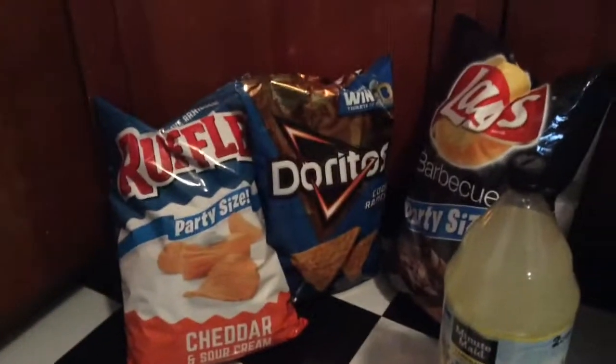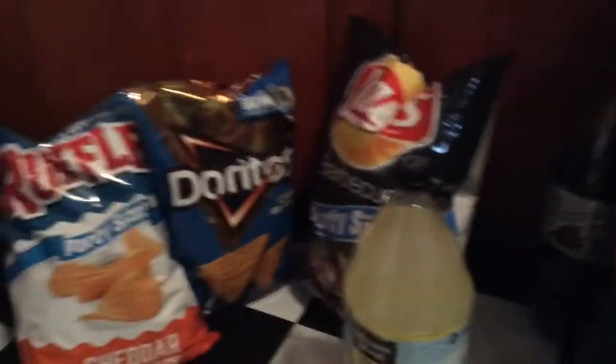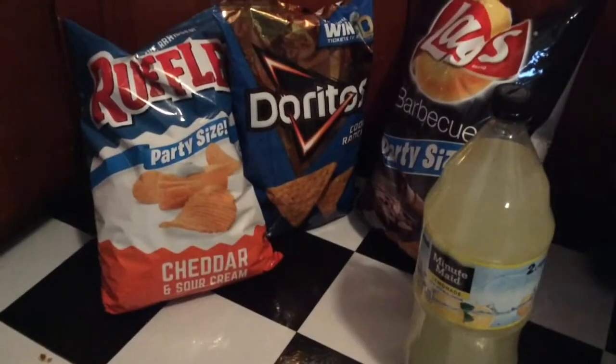So that is all we have for William's party food haul. I hope you enjoyed this video and I will see you next time.